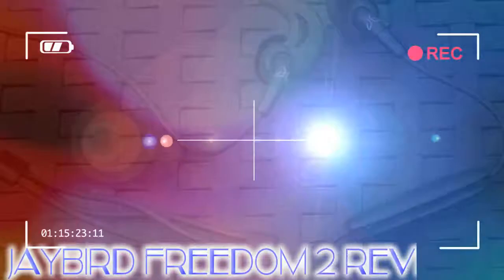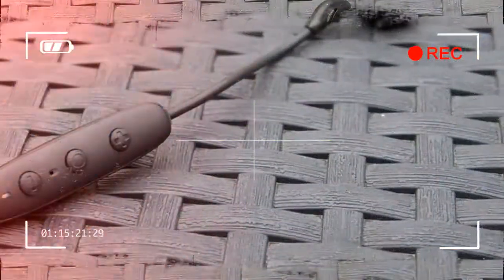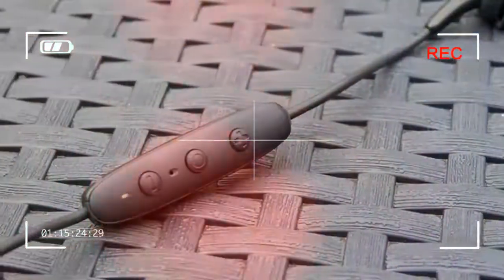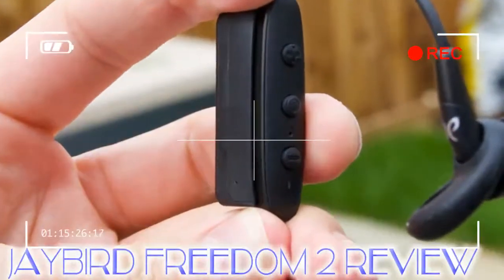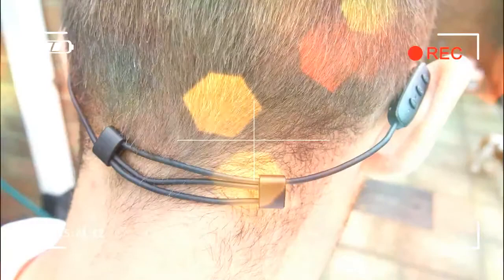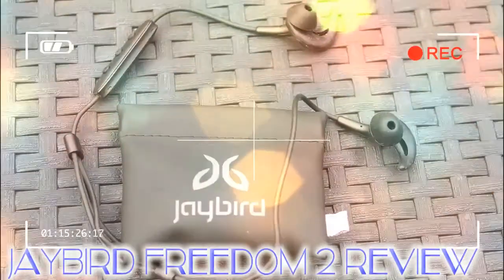Jaybird is a company with sports in its DNA. Company founder Judd Armstrong is an athlete, and his intention with Jaybird was to create a whole range of fitness-orientated headphones and wearables. But the sports headphone market is an ever-increasing one, with new competition arriving all the time. In the Freedom 2, which succeeds the original Freedom, does Jaybird have a winning pair of sports headphones on its hands?